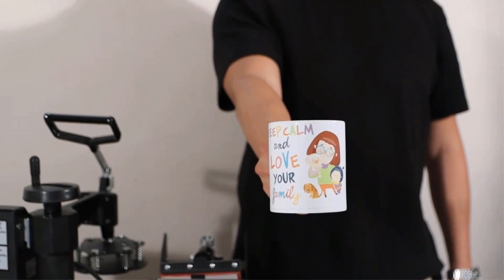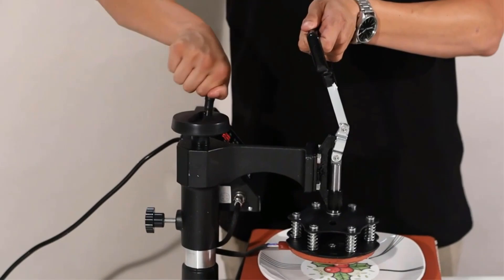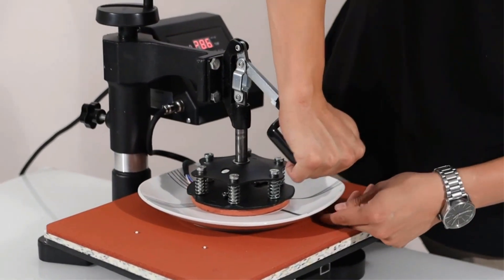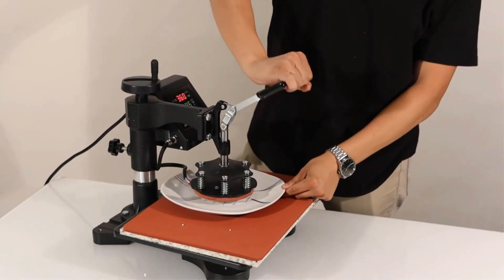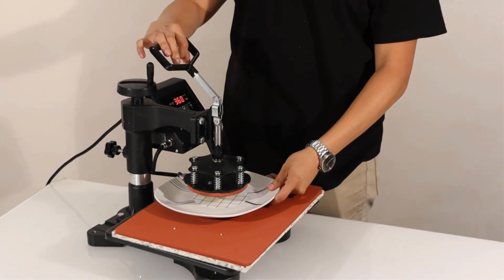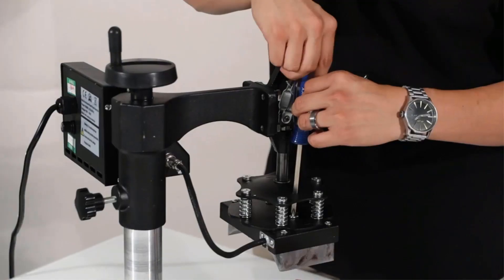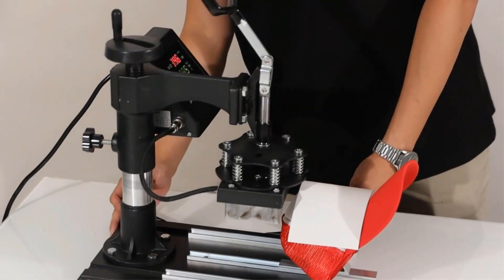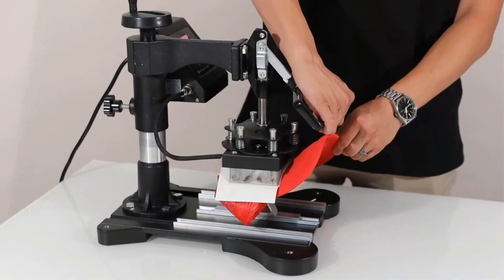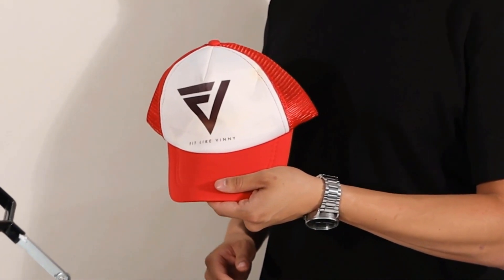It also comes with a removable upgraded aluminum alloy cradle for the mugs, caps, and pads elements. The power this machine needs is 1200 watts and a voltage of 110. The temperature can be displayed in Celsius or Fahrenheit on the LED digital display. It ranges from 32 to 430 degrees Fahrenheit, availing multiple possibilities regarding what material to print on.